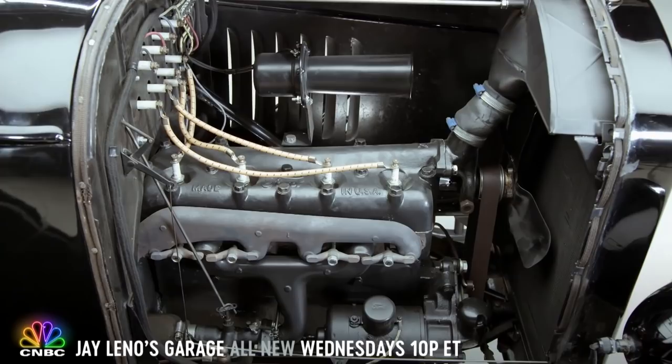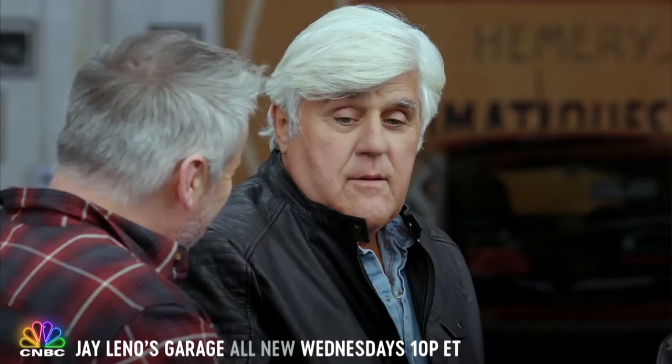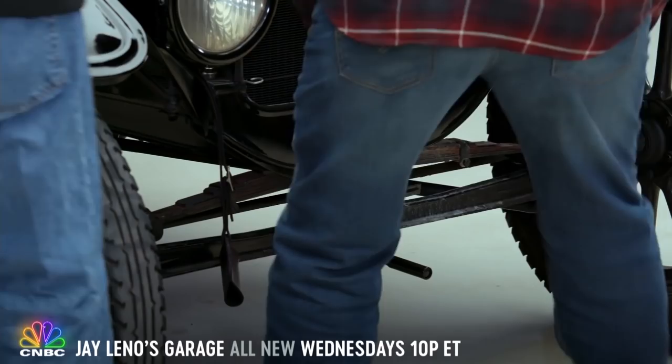You want to start it by crank? Yeah. How hard is it to crank? It's not hard at all. Okay, let's do it.